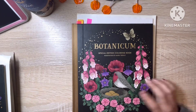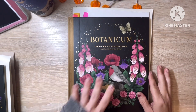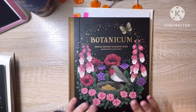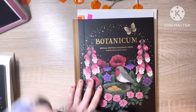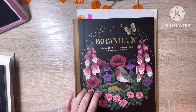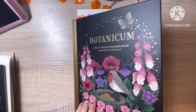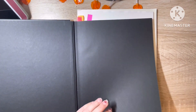So next is Botanicum. I love this book — this and the rest of them are my favorites of all her books that I personally own. I don't have her two newest — Universum or the next one, and I'm not even sure if her next one has been released yet.